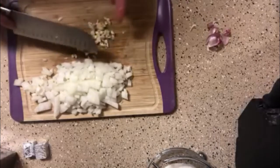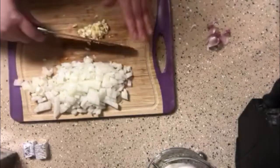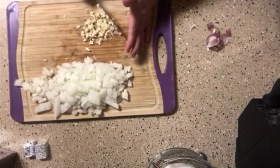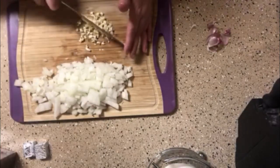Once the meat is done browning, go ahead and add your onion and garlic until the onion is translucent and soft, then add your seasonings. Then turn off the heat, add the rice and green onion, give it a good mix, and we're good to go — that is all there is to it.